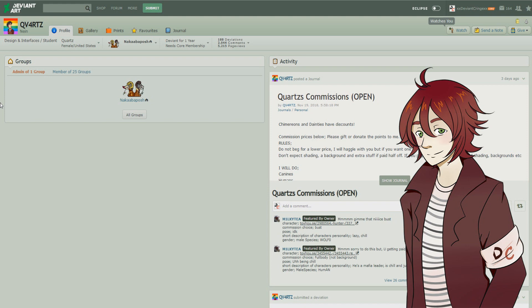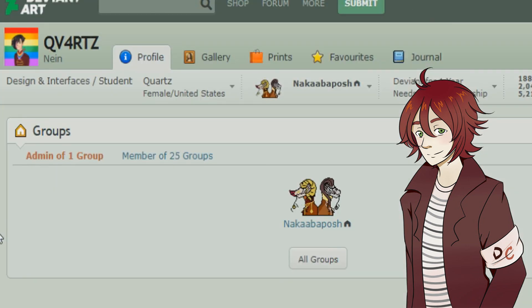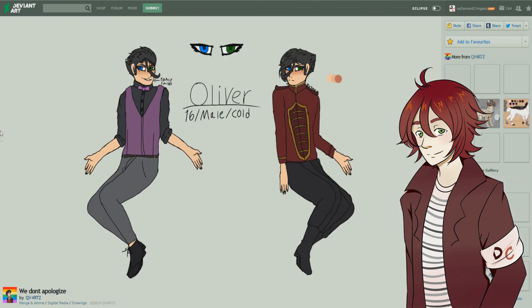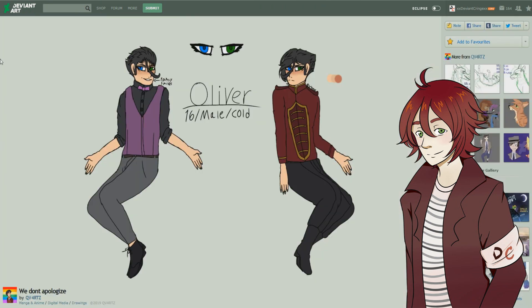The very first artist we got for today is called QV4RTZ — a Design and Interfaces student named Quartz, a female from the United States who has been on DeviantArt for one year. The picture she sent me in her note is this one right here, and honestly by looking at this I can definitely tell there's a good amount of potential.